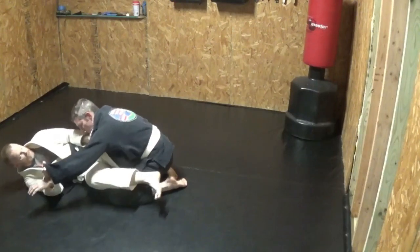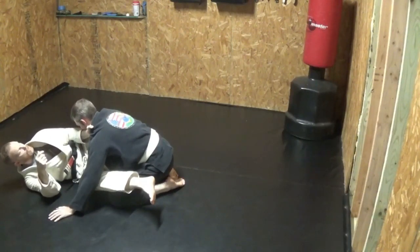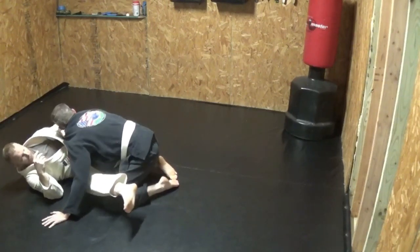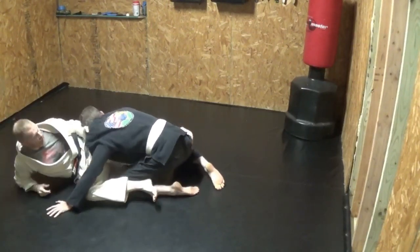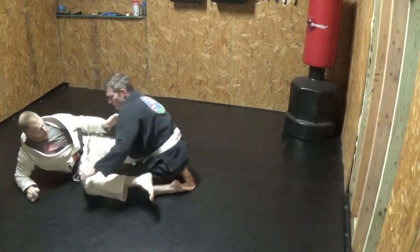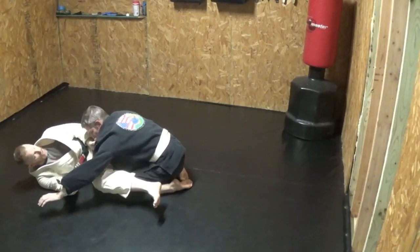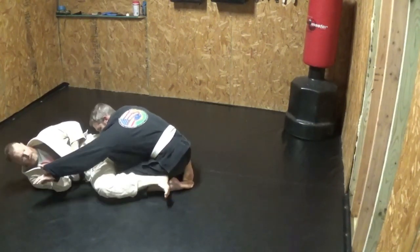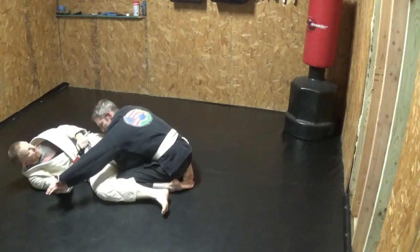Let's do the same thing again, but this time like a white belt — I'm going to forget to do anything with the brace arm. So I'm sitting here, I pull you in, and not a damn thing happens. Or let's say I've got this here but I didn't pull you up on me — I'm sitting here and not a damn thing happens.